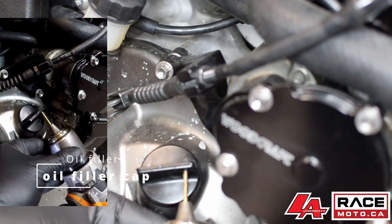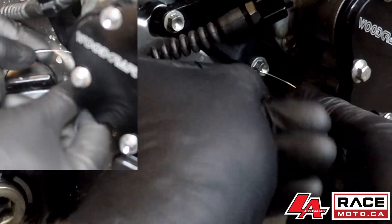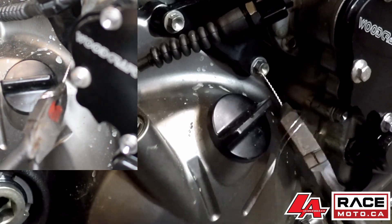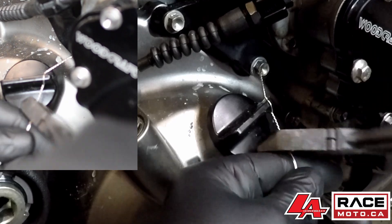Up next is the oil filler cap. The oil filler cap can come off due to vibration and is required to be locked in place. In this case we are using clutch cable perch hardware safety wired to the oil filler cap.